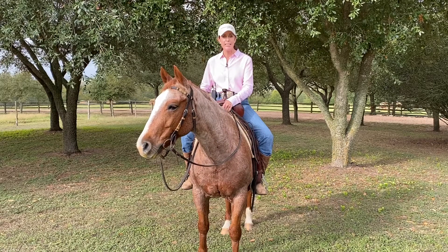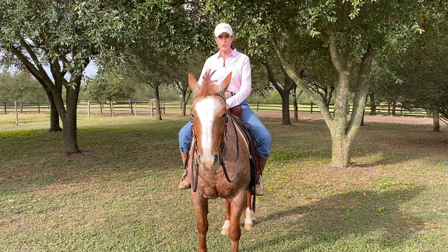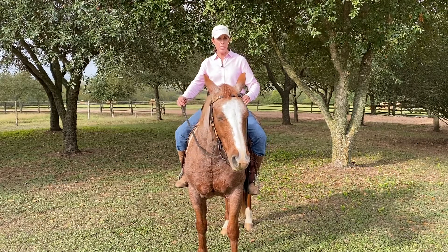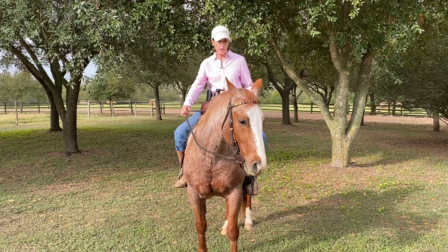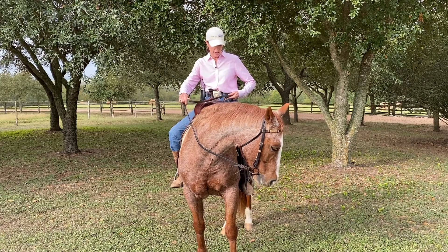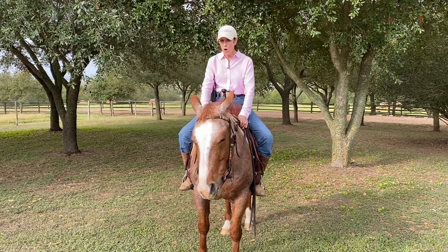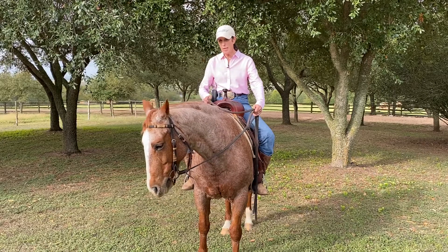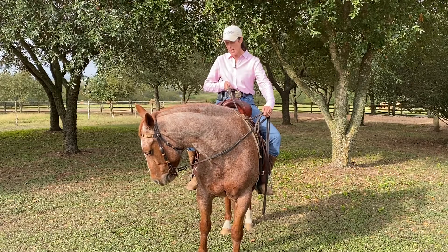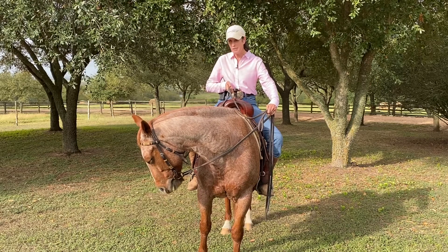Right after I get on, I take a breath, make sure that my horse stands, and then I love to take his chin to his shoulder. He doesn't have to go all the way, but I point his chin to the point of his shoulder and then release. My hands are low, the motion is smooth, and I wait for him to give a little more. He's just pulling on my hands a little bit, so I wait for him to release.